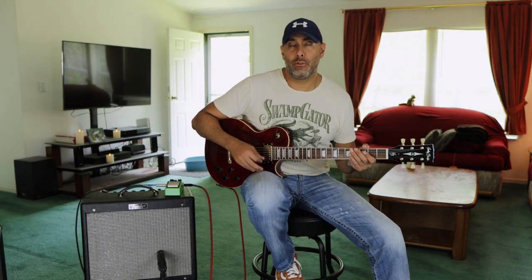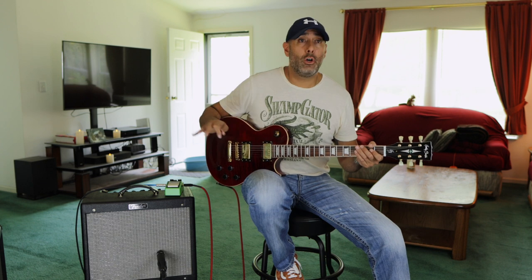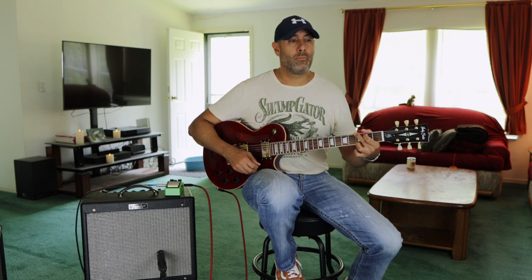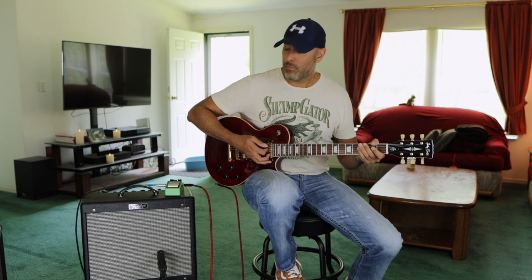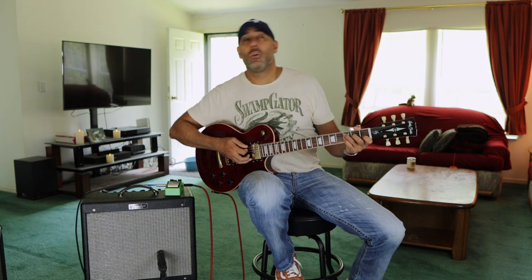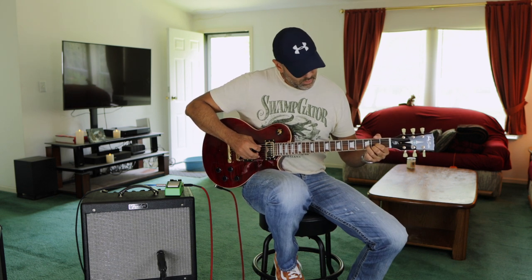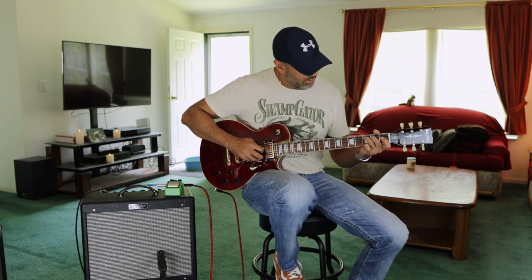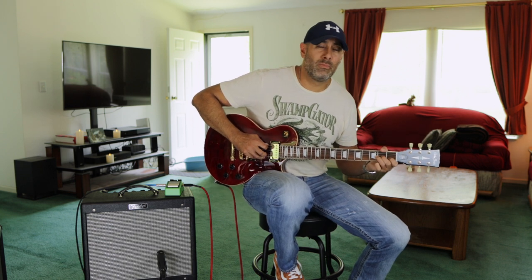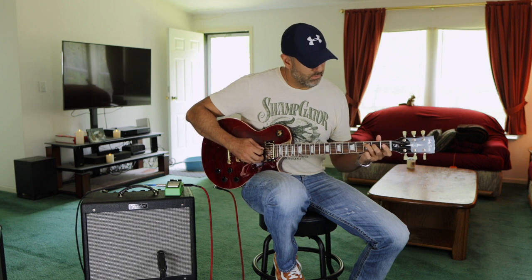Next up, let's try the amplifier with a typical Tube Screamer in front of it. I've got an Ibanez TS9 here. First off, here is the clean tone without the pedal in the bridge position. And here's with the Tube Screamer on, with the overdrive all the way down.